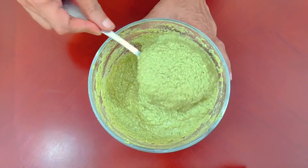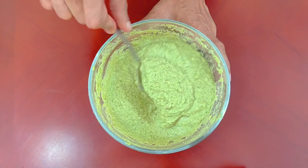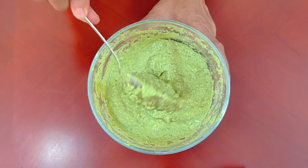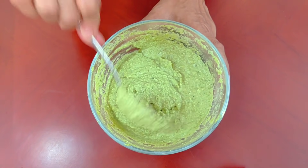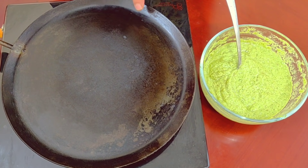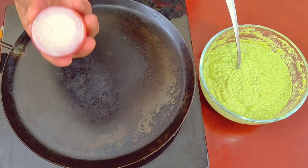Now we are able to pour the dough with some flour and mix the dough. Let's mix the dough. Now we are making the dough using the iron dough method.